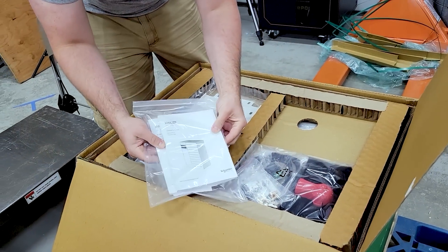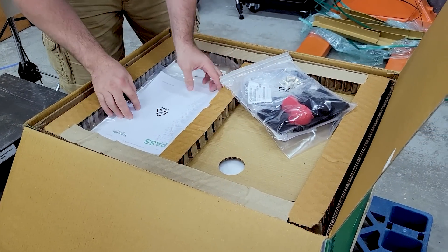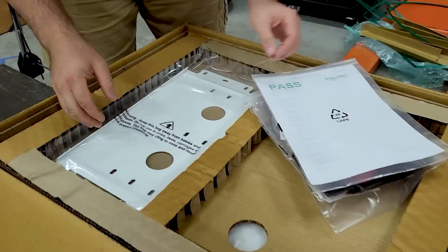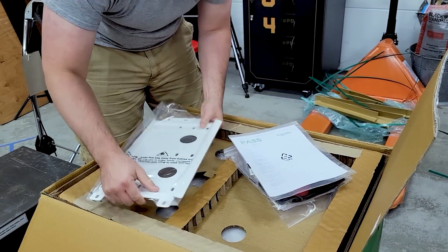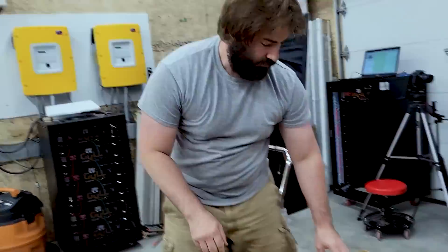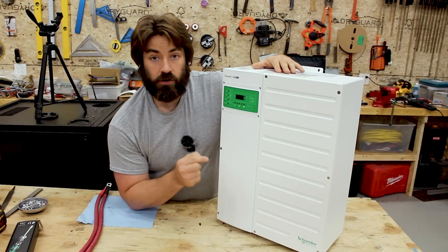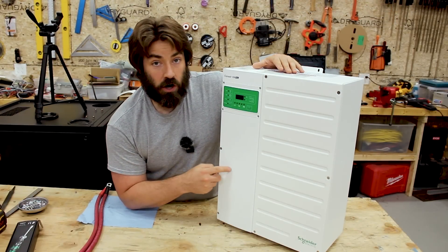In the box we have manuals, a felt filter, quality control documentation, and a steel backplate for mounting it on the wall. This inverter is an inverter charger — it's all UL listed.